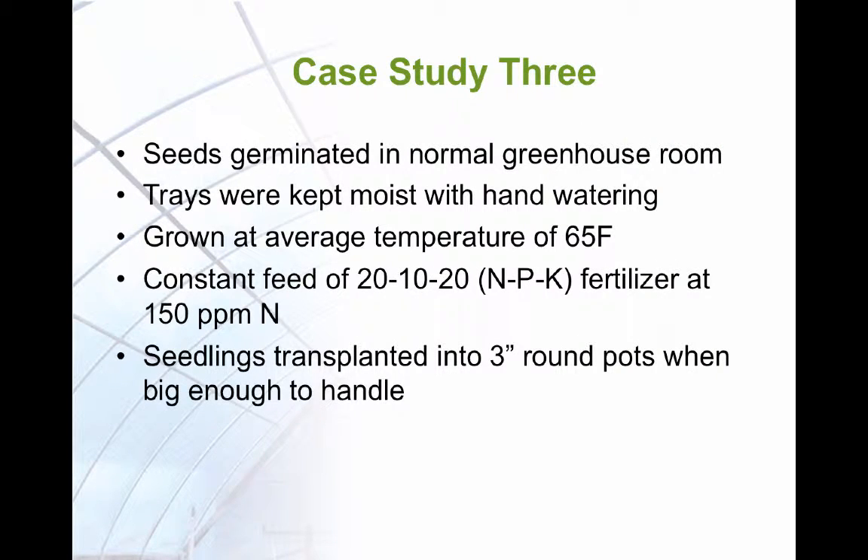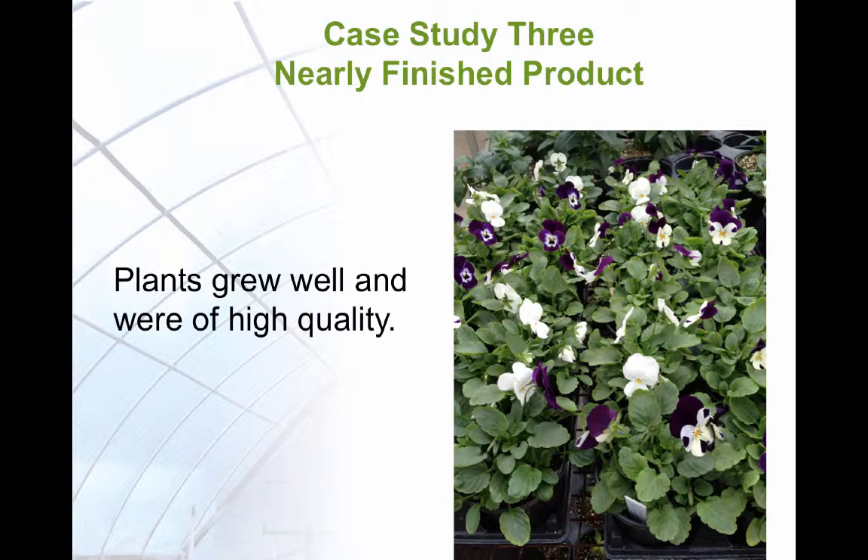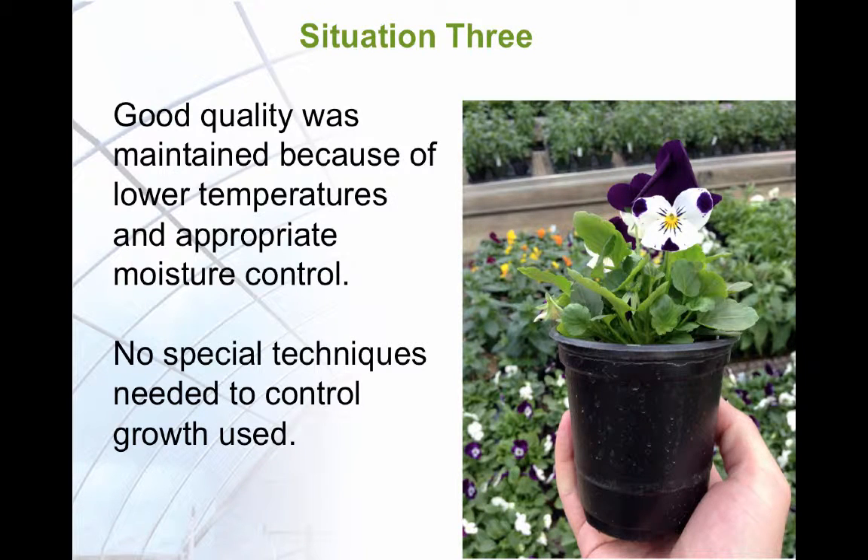The Case 3 plants germinated well. They were fertilized regularly with 20-10-20 NPK fertilizer at 150 parts per million nitrogen. When large enough, they were transplanted into 3-inch pots with one plant per pot. The plants of this study were of high quality. The high quality was achieved because of appropriately cooled temperatures and good moisture control. No other special techniques were required other than fertilization.